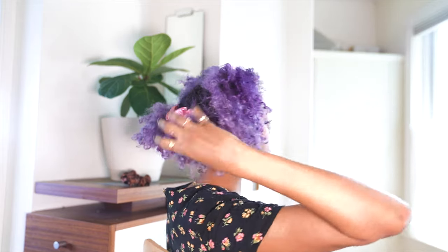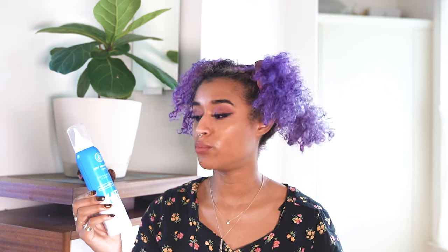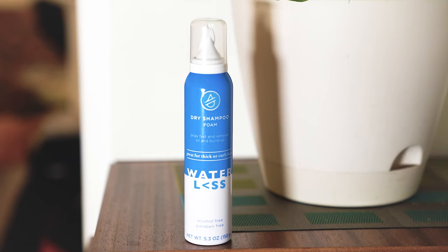Right now these are the three sections I have tied up and the first section at the front is what I'm going to work with first. I'm actually using a dry shampoo foam rather than just the spray-in kind or the ones that spray in like powder, because this one is formulated for thick and curly hair.